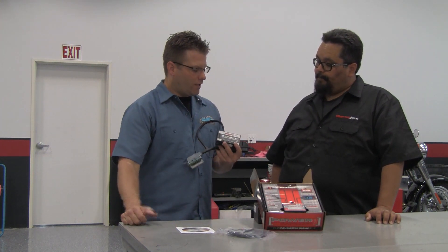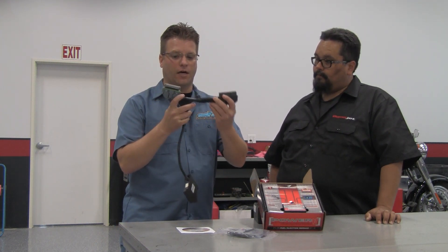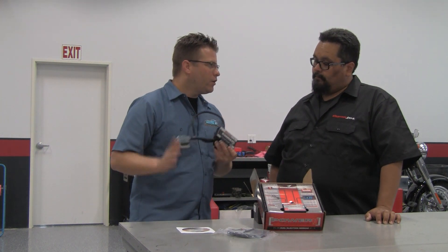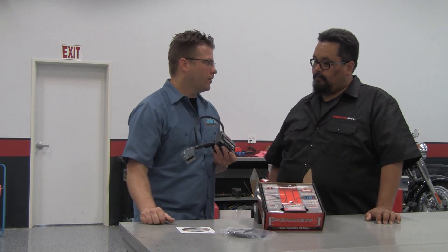When it comes to the Power Commander, you're going to plug this into your motorcycle. As you can see, we've got two connections. You basically unconnect your stock ECU, plug it into the Power Commander, and away you go. What are some of the simple steps you've got to do in order to make this completely functional on your bike?